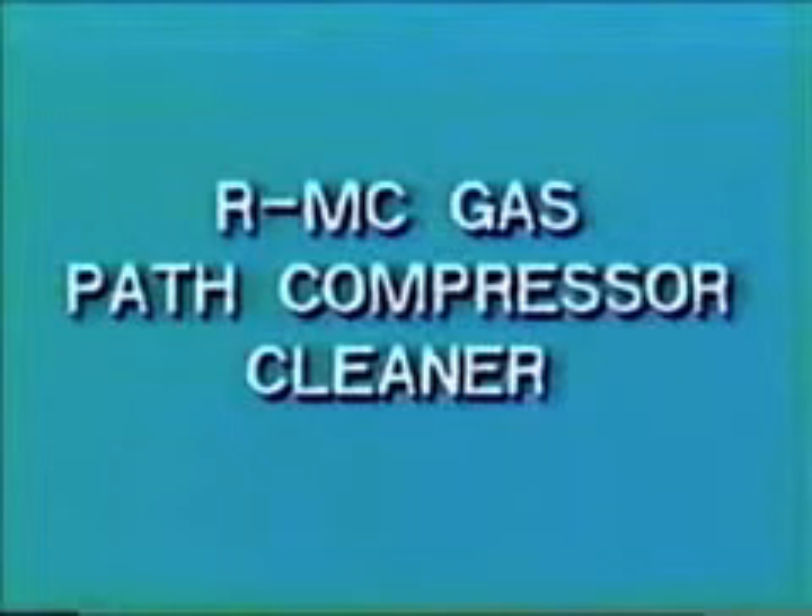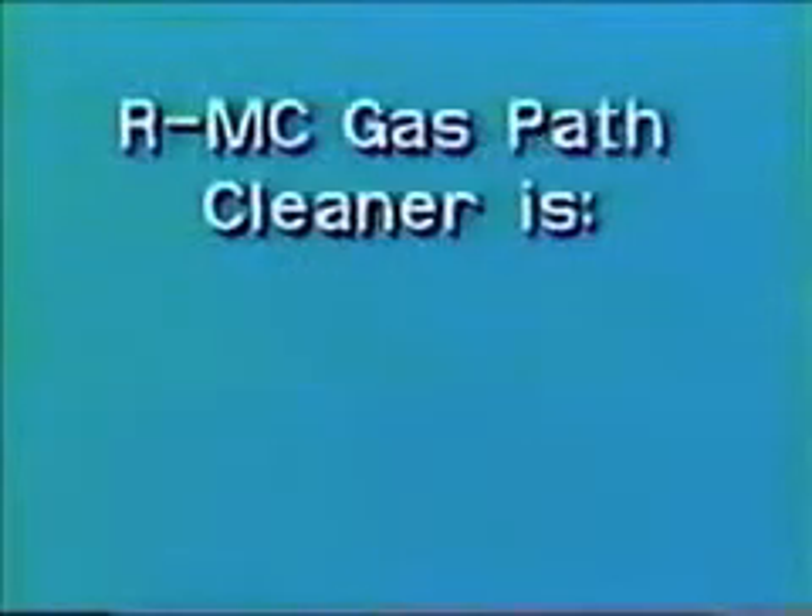R.M.C. is an aqueous-based detergent cleaner designed for use with all gas turbine engines. R.M.C. is proven effective against all types of contaminants found on gas path compressor components. Use of this patented product as a running wash results in the removal and prevention of fouling. R.M.C. is safe, fast, and easy to use.